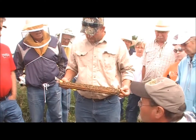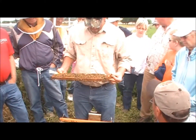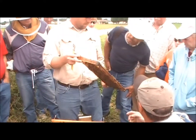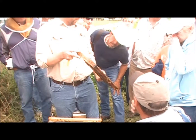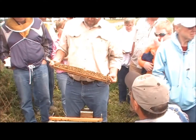Are those the raised cells? Yes, the raised cells are drone brood in worker cells. The drone cells stand out — they're like bullets. So what are you looking for? That's a pretty serious laying worker.